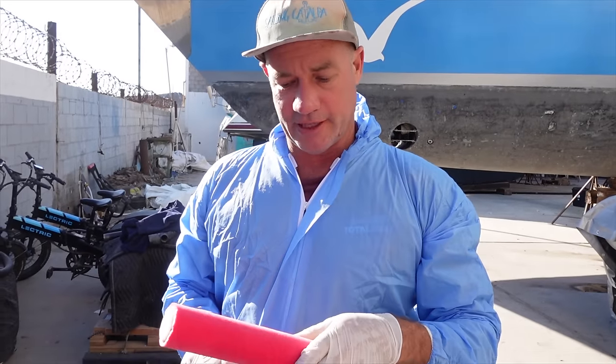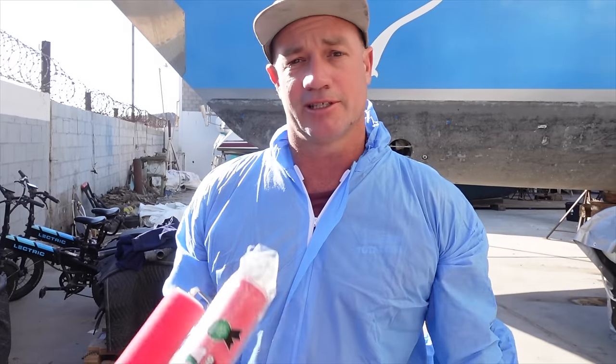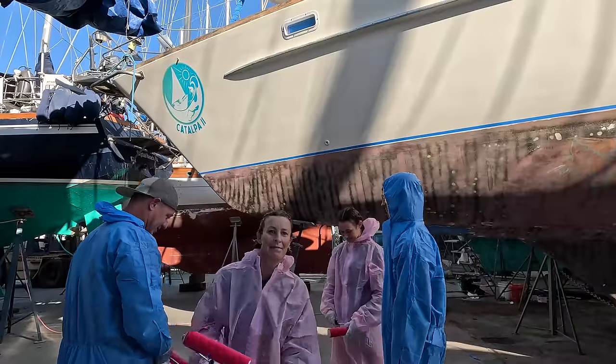We've opted for a nice fine nap on the roller — a 3/16 nap, which definitely won't put a lot of paint on but it'll go on a lot smoother. Put a thicker nap on and you'll put it on quicker but it'll end up more ripply. So we'll just keep coating until we use it all up and try to get it as smooth as possible. Let's get painting!